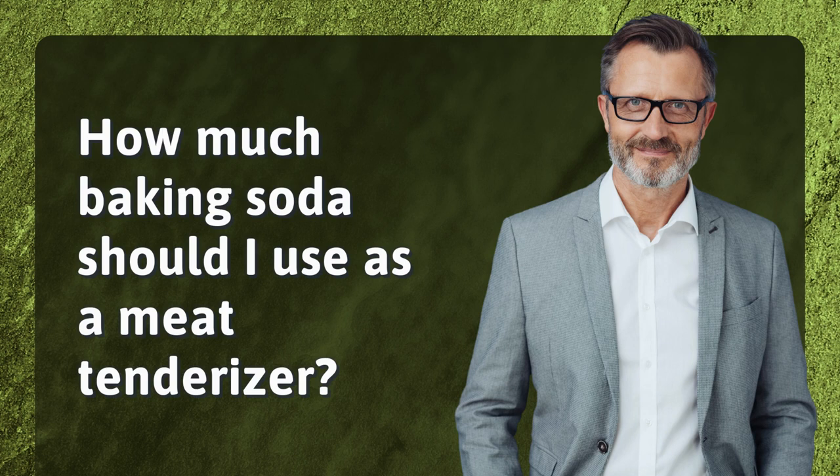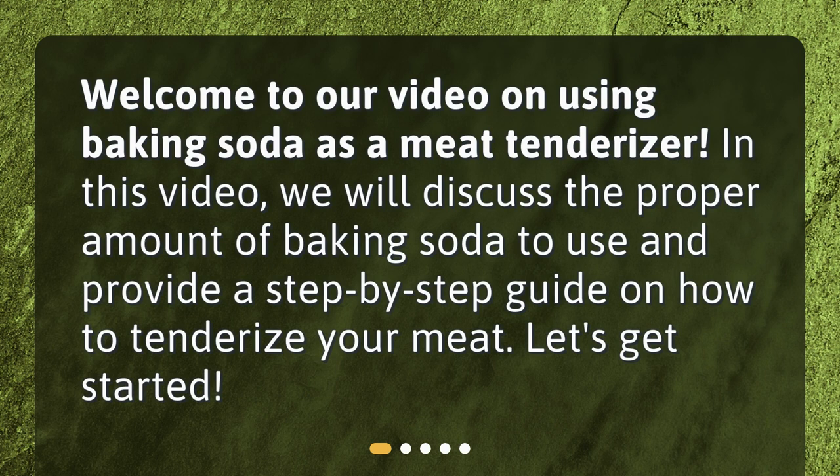How much baking soda should I use as a meat tenderizer? Welcome to our video on using baking soda as a meat tenderizer. In this video, we will discuss the proper amount of baking soda to use and provide a step-by-step guide on how to tenderize your meat. Let's get started.